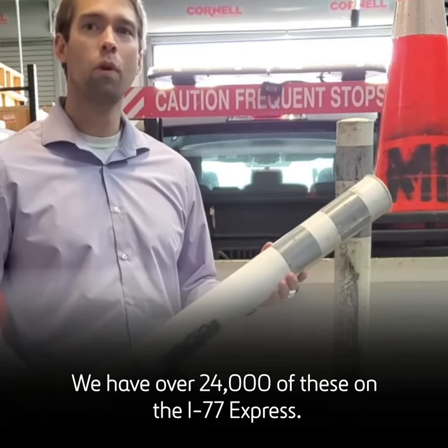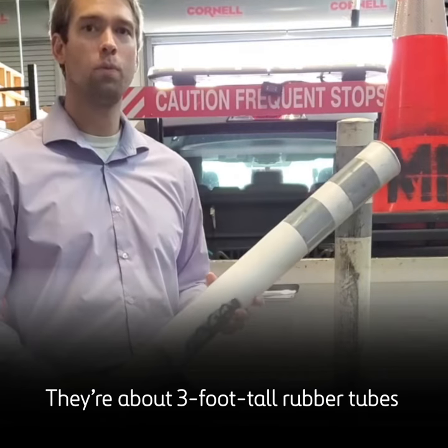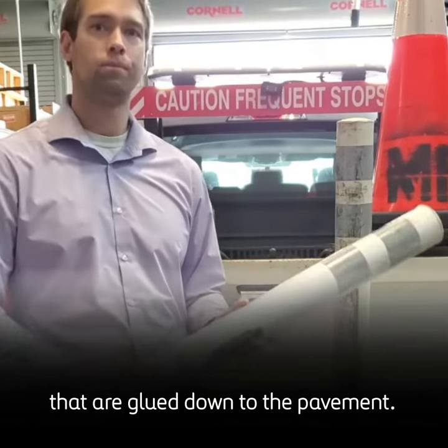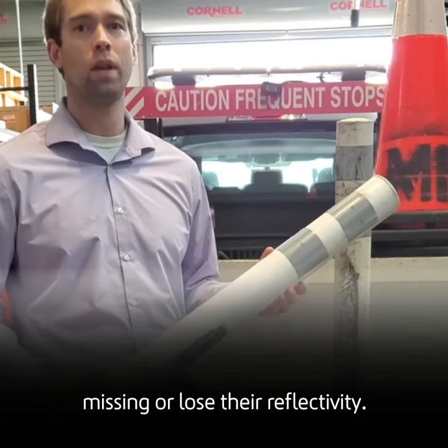These are delineators. We have over 24,000 of these on the I-77 Express corridor. They're about three-foot-tall rubber tubes that are glued down to the pavement. We have to replace or clean them any time they're damaged, missing, or lose their reflectivity.